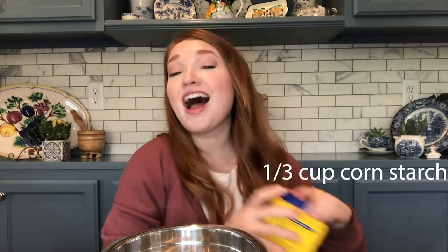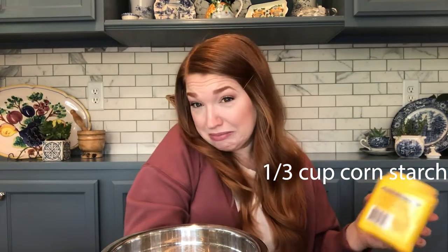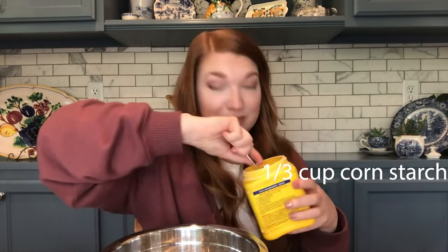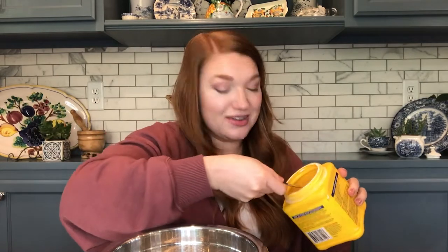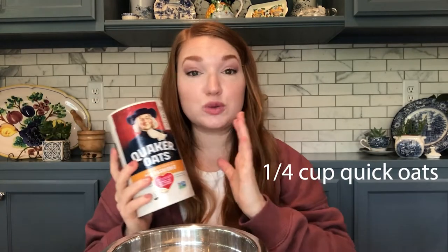Good enough! And now we're gonna do a third cup of cornstarch. I don't know what this is gonna do for this — maybe keep things dry? I don't know, but that's what the recipe on the internet told me to do, so I'm gonna do it.